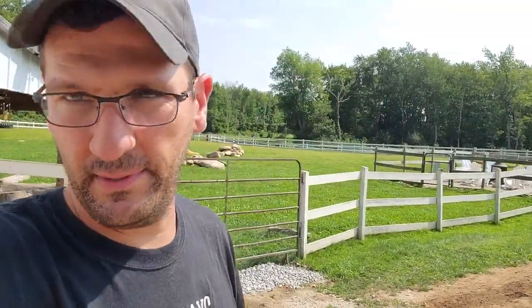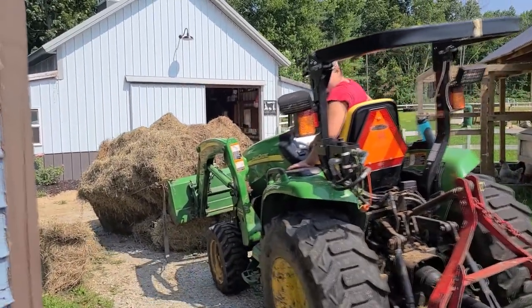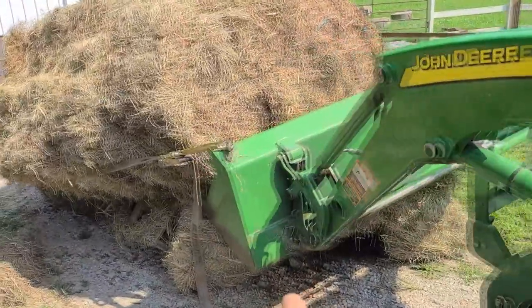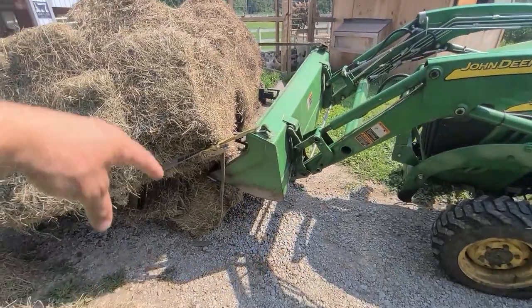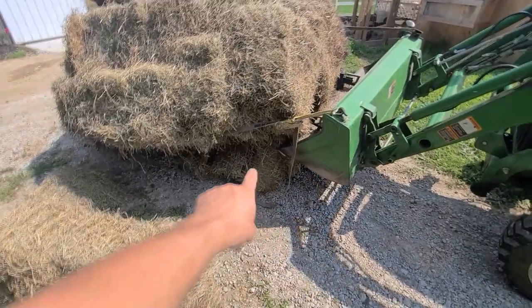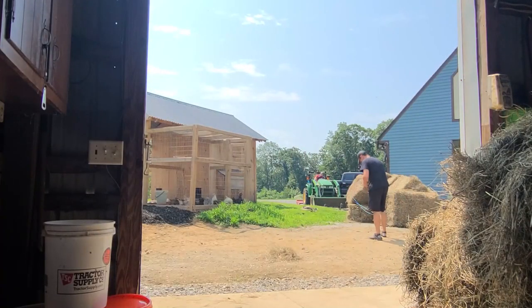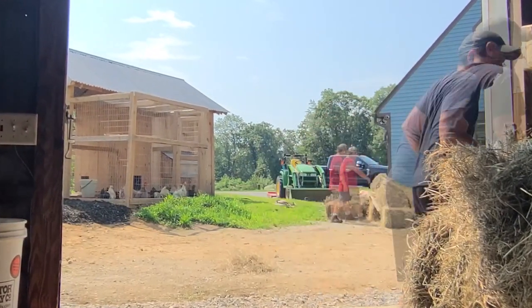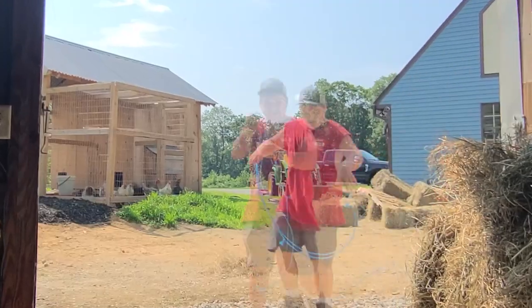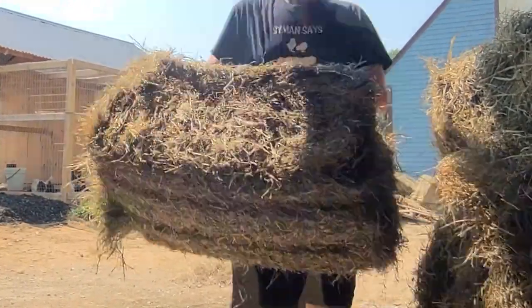He's dropping hay everywhere — we're running over hay bales now. We told him to put it down and take the bundle apart right there, because I didn't want him running over all those hay bales. The pallet broke and the bundle fell apart, so we're just going to take it apart here.